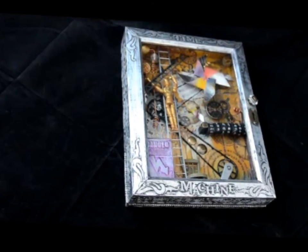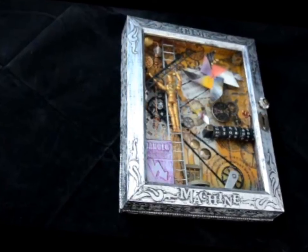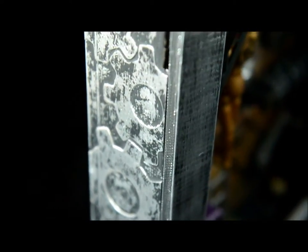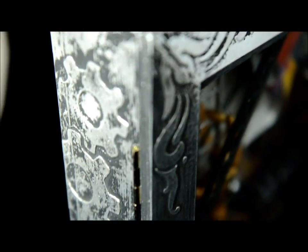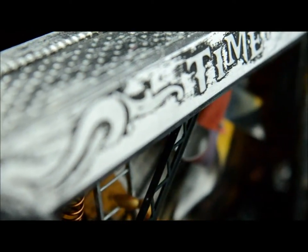The time machine is an 11 inch by 17 inch shadow box that's been created to transport you to any point in time. The exterior is covered with aluminum tape that's been embossed by hand over layers of paper and chipboard and distressed to appear like aged metal. The font for the machine, time machine, is God of War.